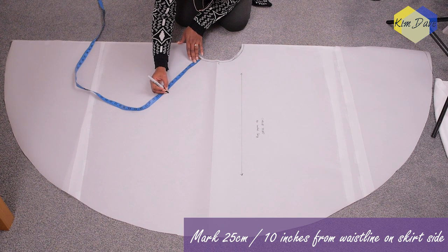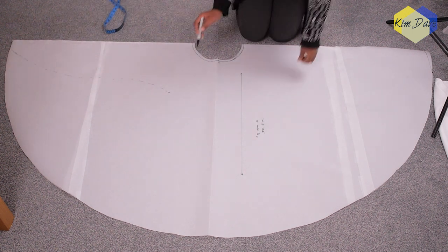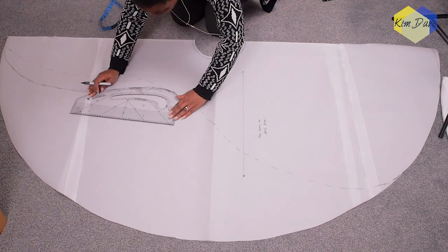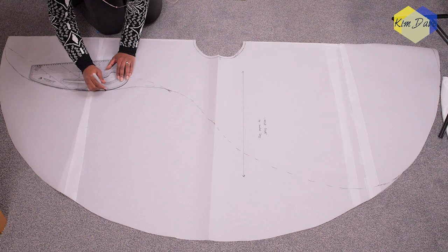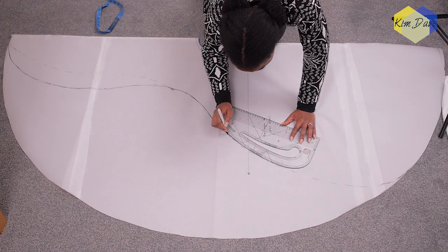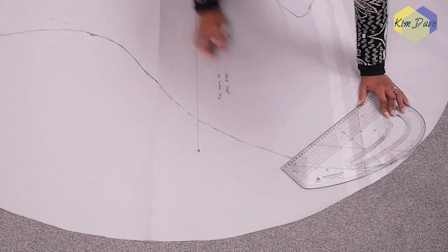I'm marking about 10 inches down from the waistline on this side and freehand drawing a curve that connects that 10-inch point to the side of the skirt. It helps to cut a full circle because once you cut out this piece you don't want and open up your pattern, you can cut your skirt in one piece. I'm going in to draw my line and define it using my pattern master until I'm happy with the curve, connecting it to the hem in such a way that it flows smoothly with no angled points.